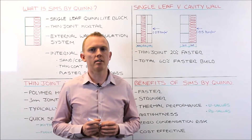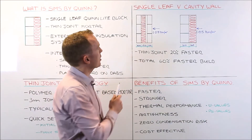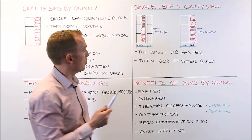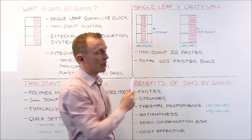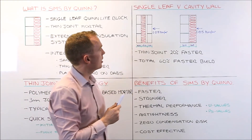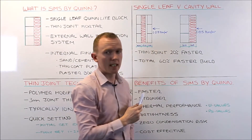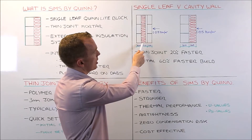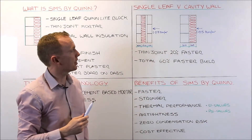So how does SIMS compare to traditional cavity wall construction? Here I am showing two diagrams. On the left is a typical 350mm wide cavity wall: a 100mm inner leaf, 100mm outer leaf, separated by a 150mm cavity, with insulation within the cavity. On the right we have our SIMS single leaf Quinlite block at 200mm wide. To achieve the same thermal performance as that wall we need 140mm of expanded polystyrene on the outside.